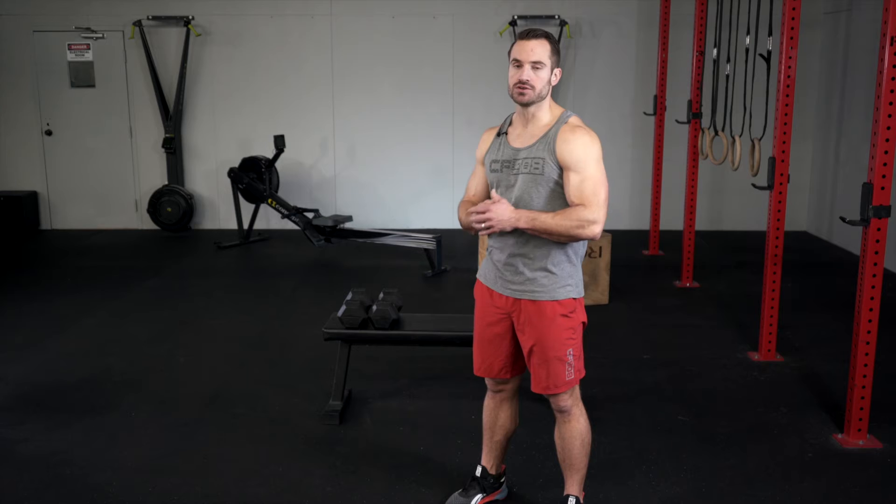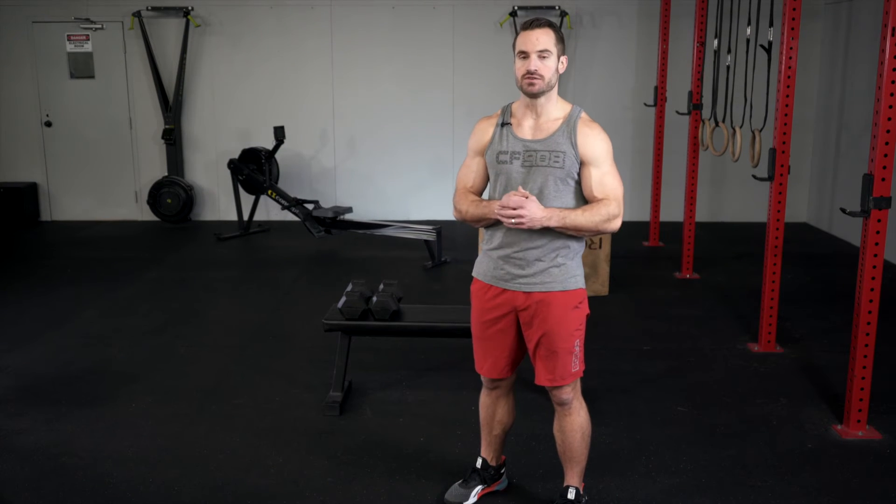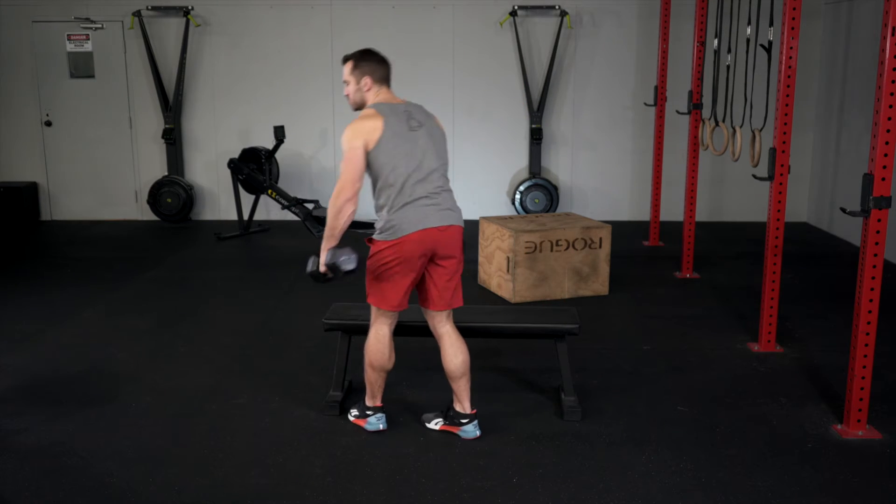For the shrug, you're gonna need two dumbbells of equal weight. Traditionally, this movement is going to be done with a heavy set of dumbbells. So we're gonna grab those dumbbells, one in each hand.